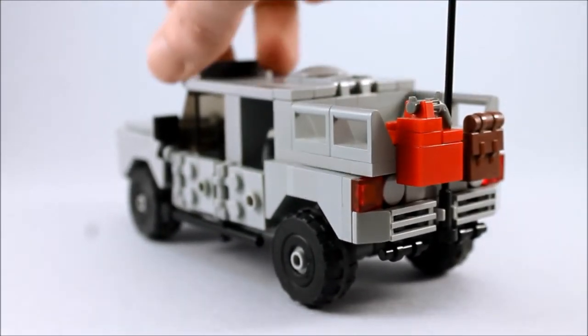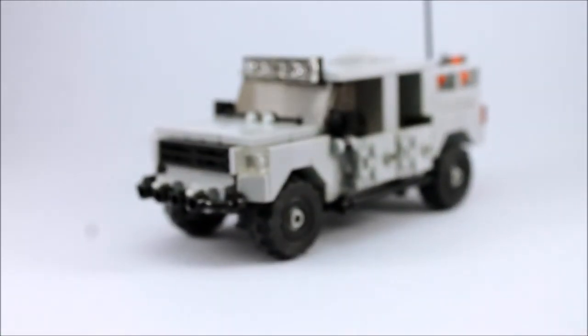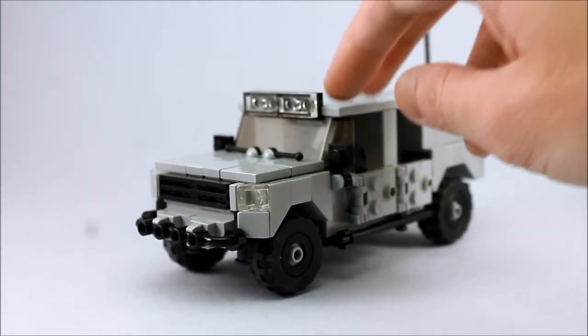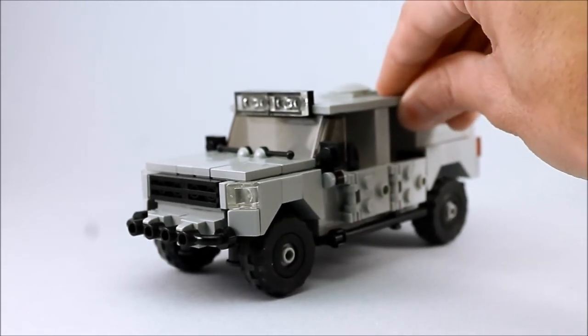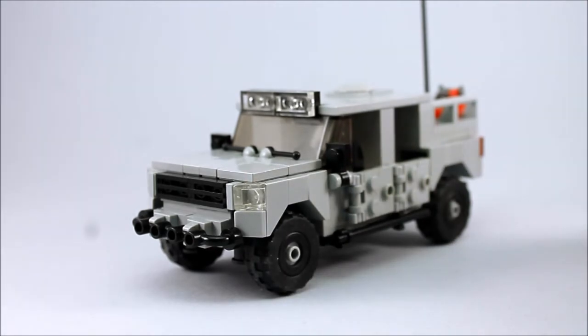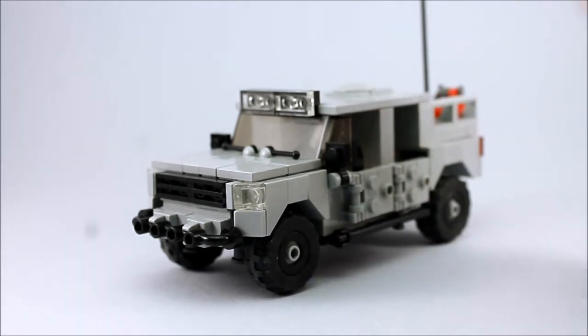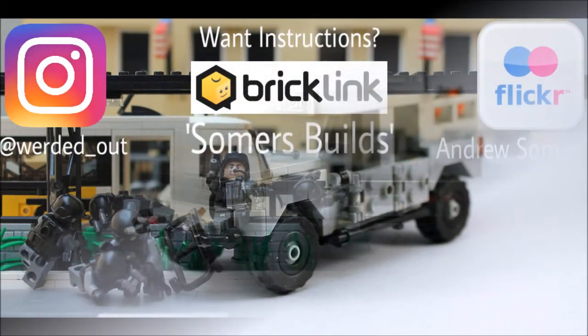So if you're interested in purchasing one, they're up on my BrickLink page — very limited quantities. But as demand goes, so shall the listings. Which is to say that if there's a lot of demand, I'll put these up on my BrickLink page more often, so check back and it'll appear there once again. Anyway, thanks for checking out the video and I'll catch you in the next one. Bye.